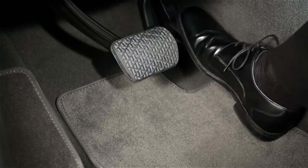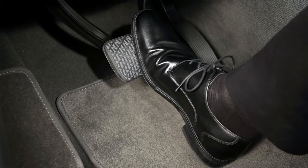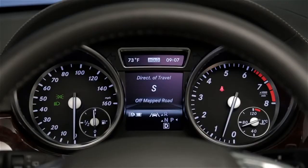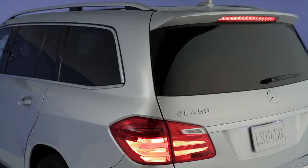To use the feature, first brake your car to a complete stop. Then, with your foot still on the brake, quickly depress the pedal further until the word 'hold' appears in your car's in-dash display. You can now take your foot off the pedal. The brakes and the brake lamps will stay on.